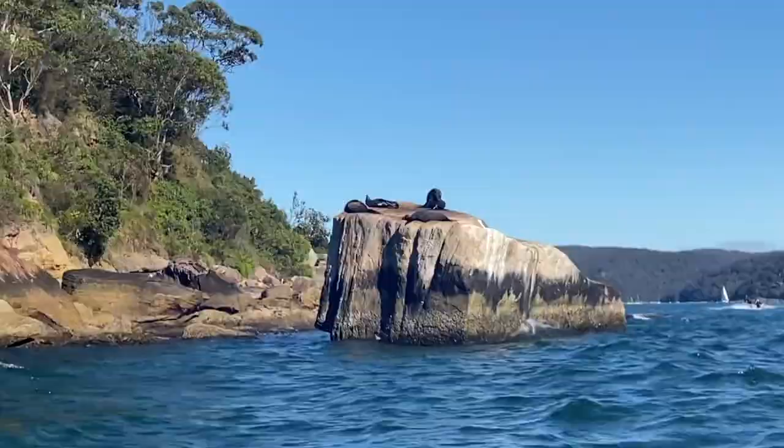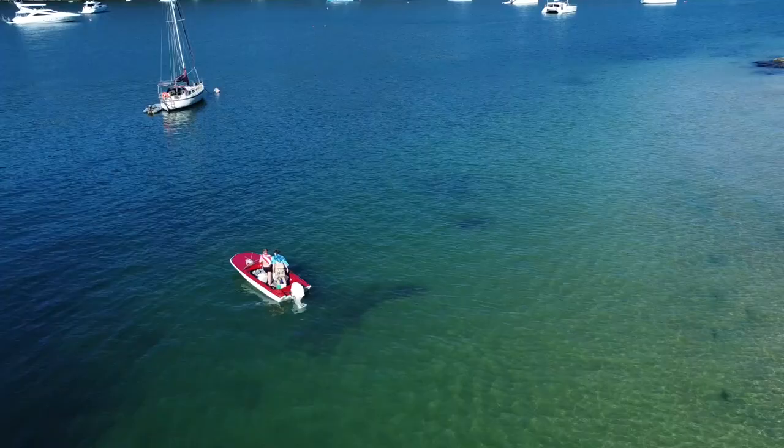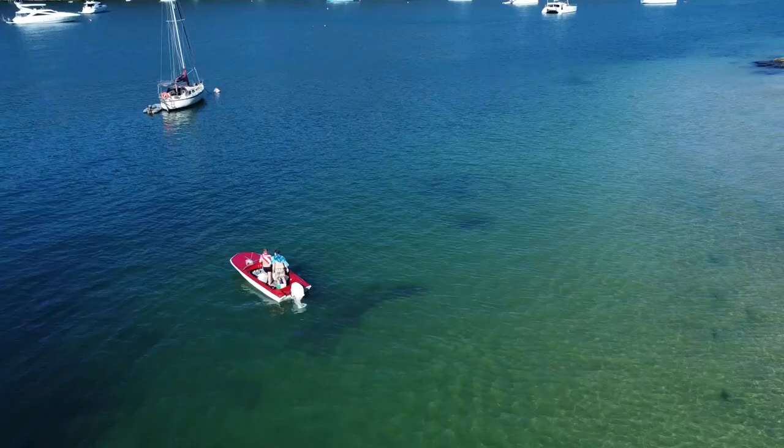Me and Clappy, we've just come out to Palm Beach, and we're in luck — the seals are here. Never seen a seal before. Oh, it's real! He's had a big night.